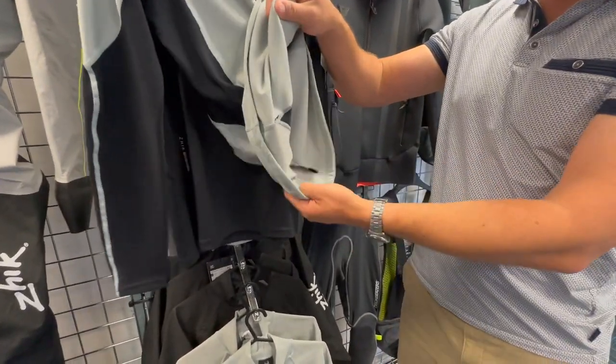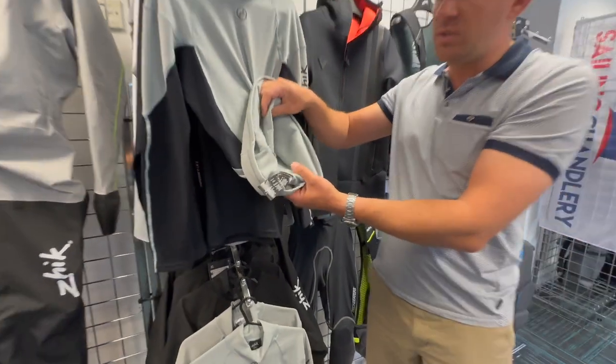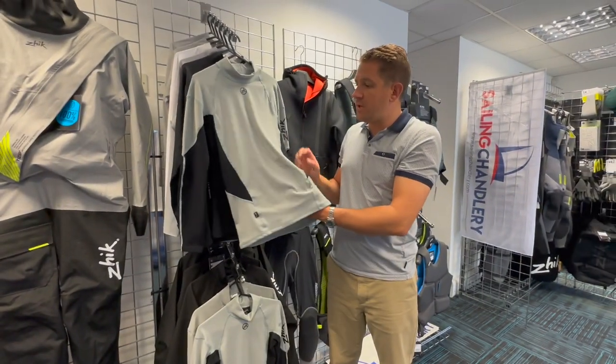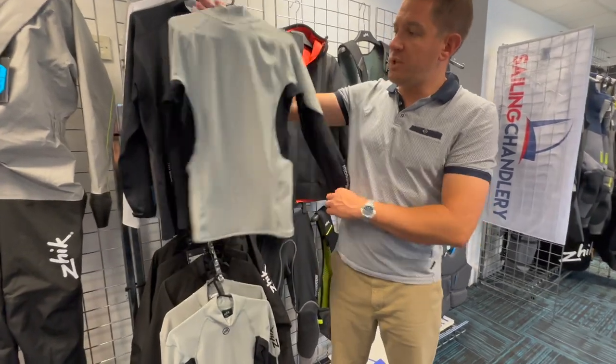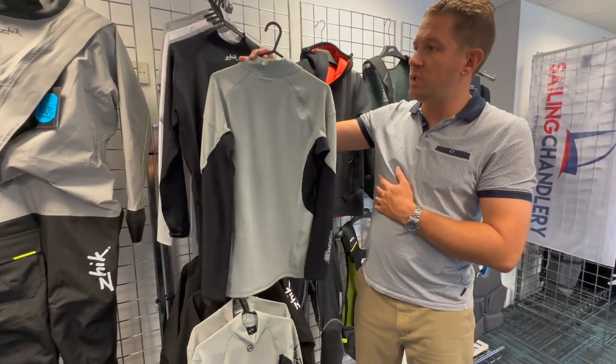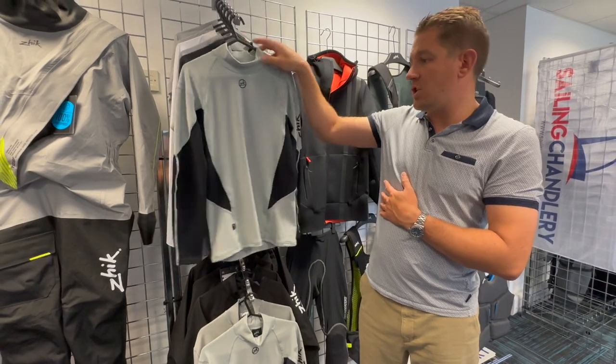These are really popular here at Sailing Charnery — we've sold hundreds and hundreds of these over the years. An excellent base layer top, really comfortable, protects you from the wind and from the water, and available from sailingcharnery.com.